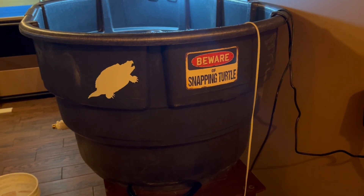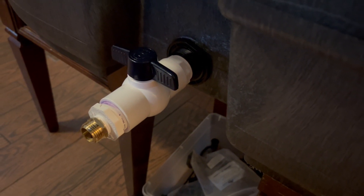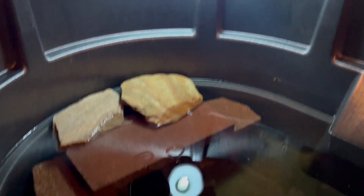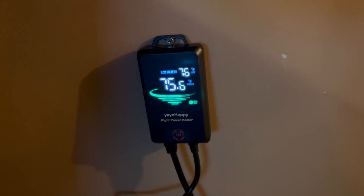This is my 150-gallon stock tank snapping turtle enclosure with a drain plug from Lowe's department store, which makes it much easier to drain. I have a UVB light and heat bulb, a little hideaway for the turtle. This is the filter — an excellent filter, I'll give all the description on it. Also the heater — a very good heater, I think it's a thousand watts. I'll give a description on that too. Let's see how we clean this thing.